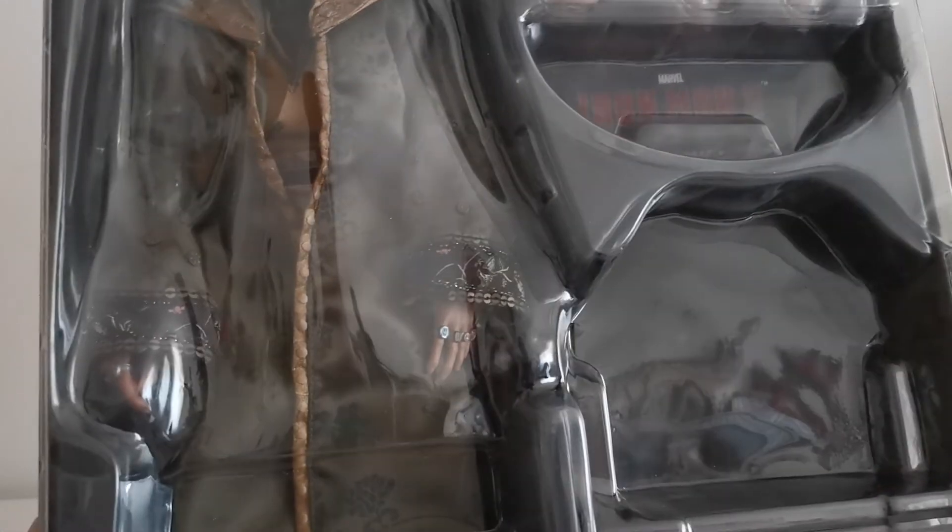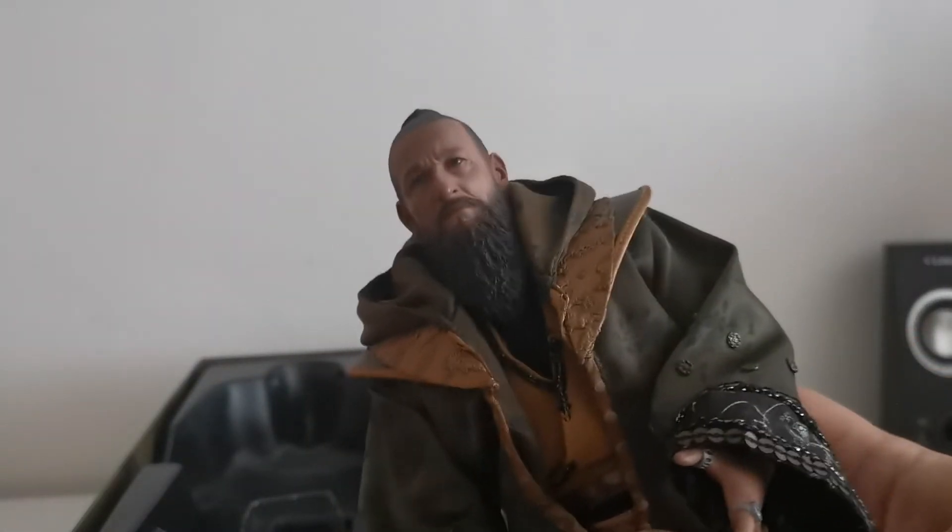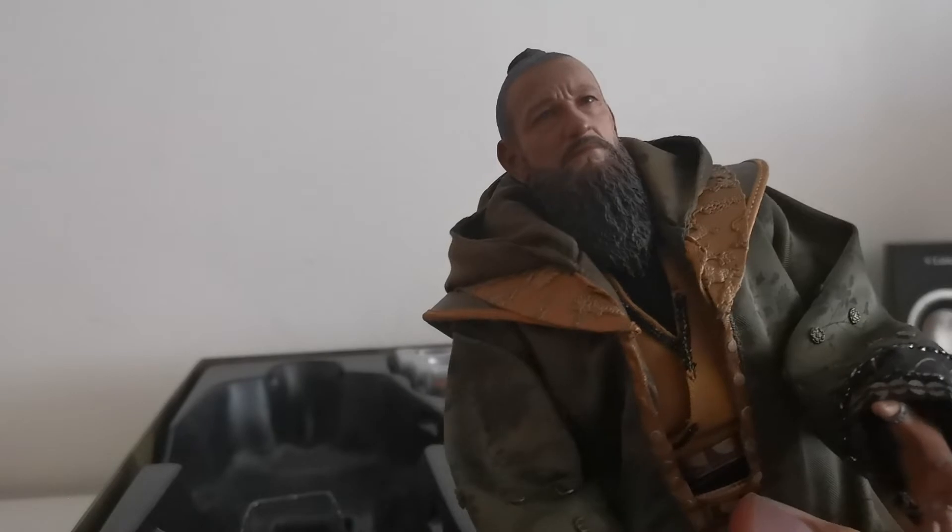I should also admit that I bought this figure from the secondary market, so I'm not sure if it has been damaged somehow. But here you can see the likeness with the actor is definitely there, and that's how he looks. First impression is really great.